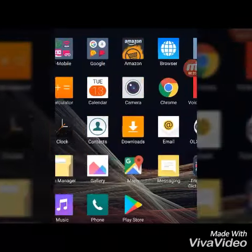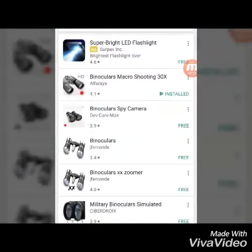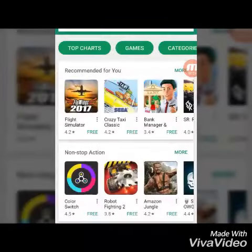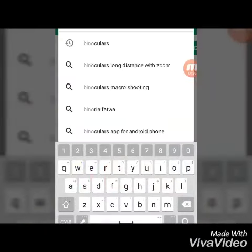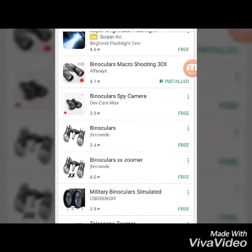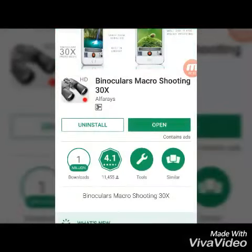Just open the list and search Bino Colors. Here is Bino Colors macro shooting 30x. Open it.